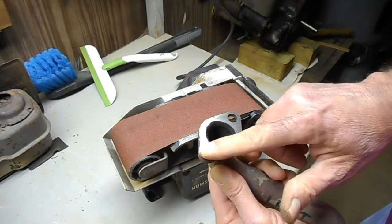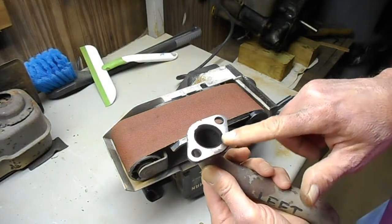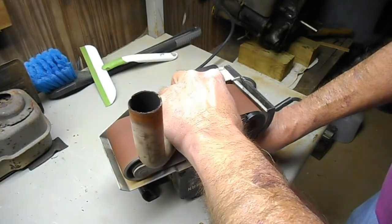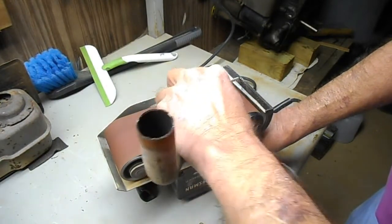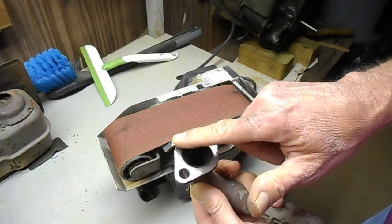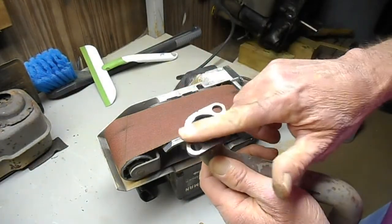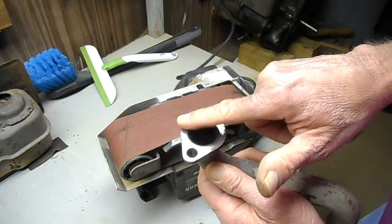Getting real close now to having what I want. There's a little bit more right here. Okay, that's got it pretty much cut down and cleaned up a lot. I think I've got enough flat surface now to get a seal with that gasket.